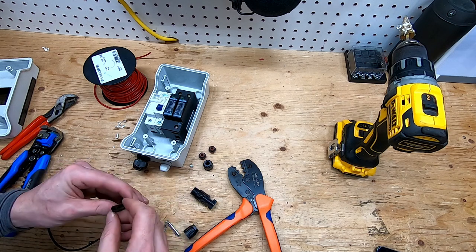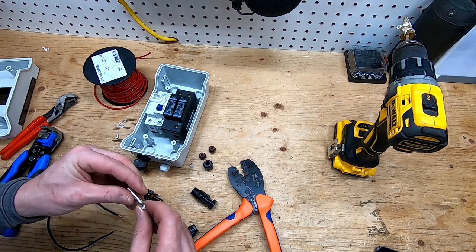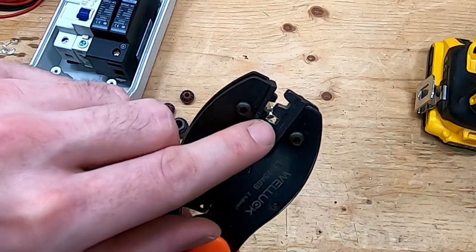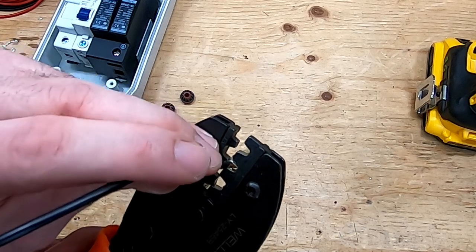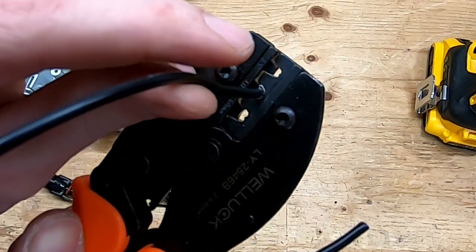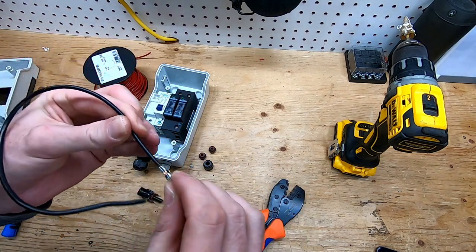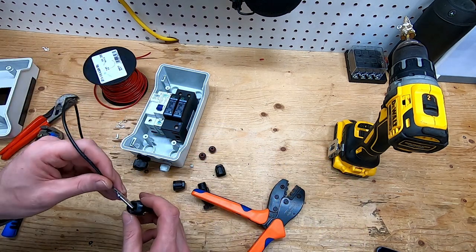For the negative, I'm connecting to the appropriate connector — give it a little pinch to get it closer, then push it in so it curls the metal over. Then I go into the smaller crimp opening to mash it in further. You can see how the metal's folded back over and is digging into those wires, then push it into the connector — sometimes it clicks right in, sometimes you need a flathead screwdriver.